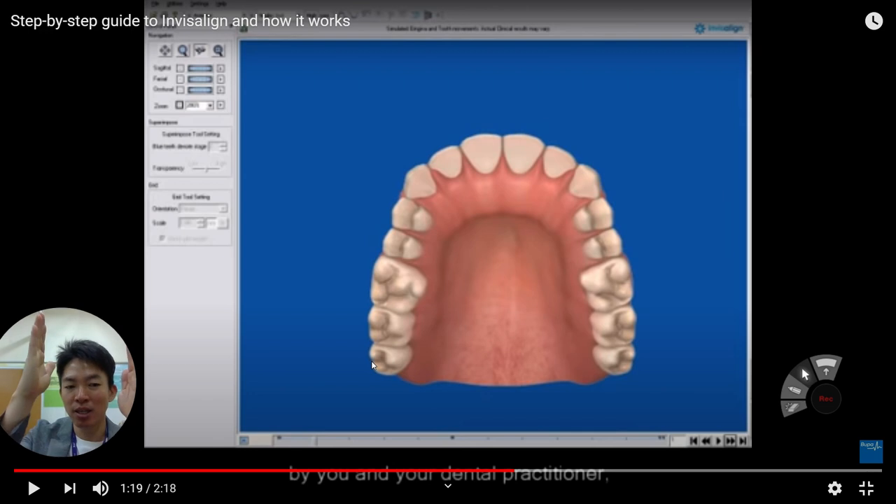From beginning to end, let's say we can have 16 steps or 12 steps. In each step, you can print out this kind of tooth model in the laboratory, and then using this tooth model we make the previously shown Invisalign clear orthodontic device. This is how the Invisalign company makes this orthodontic device.